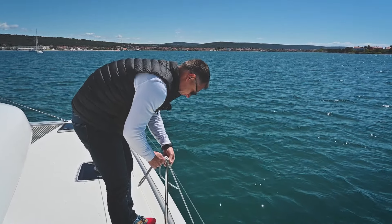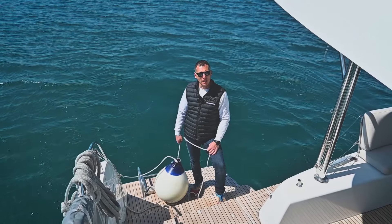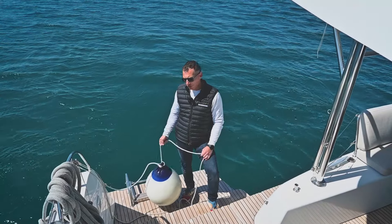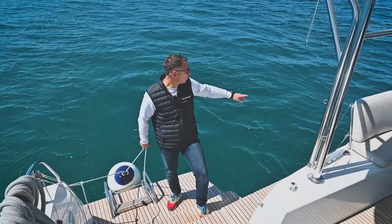Since we are doing stern-to mooring, we need fenders from the stern forward up until the mast. The bar will stand out so there is no need to put any fenders there. Place one big fender at the transom just in case — if something goes wrong, the boat will lean on that fender and will not hit the pier.